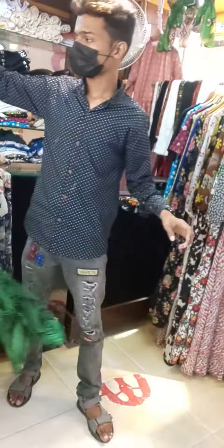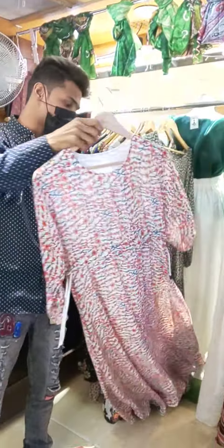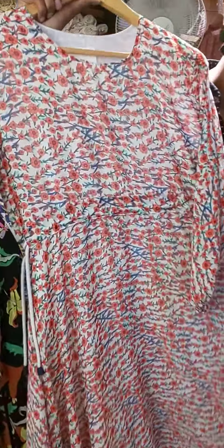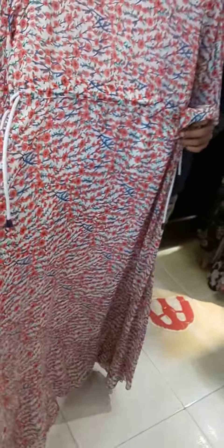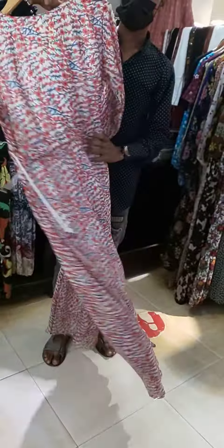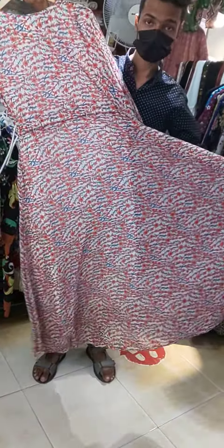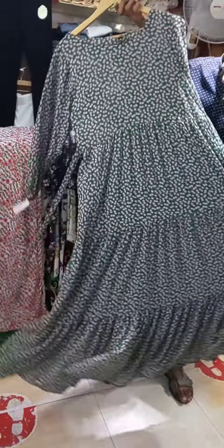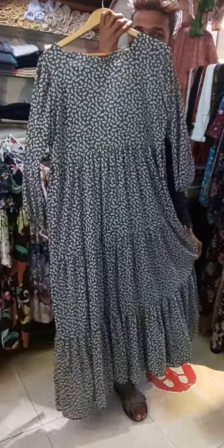This is a bag style. This is a color. This is a belt style. This is a bag style. This is a green color. This is a red color. And my bag style — this is a black color. This is a blue color.